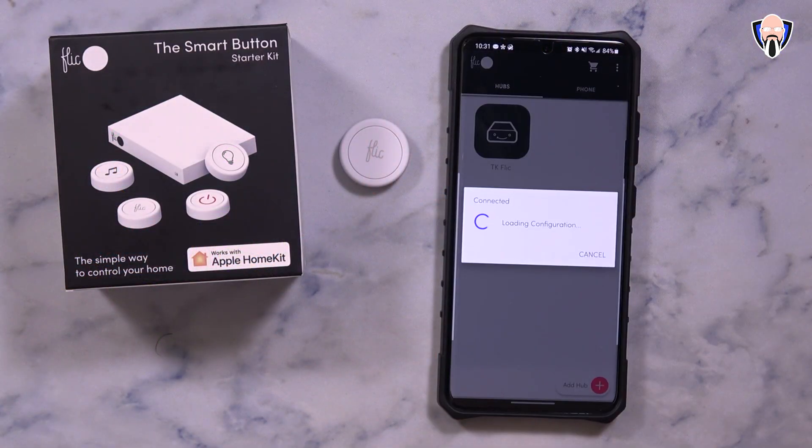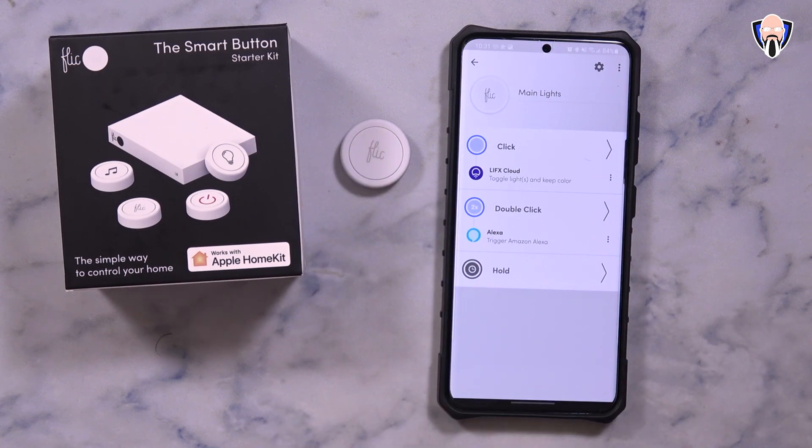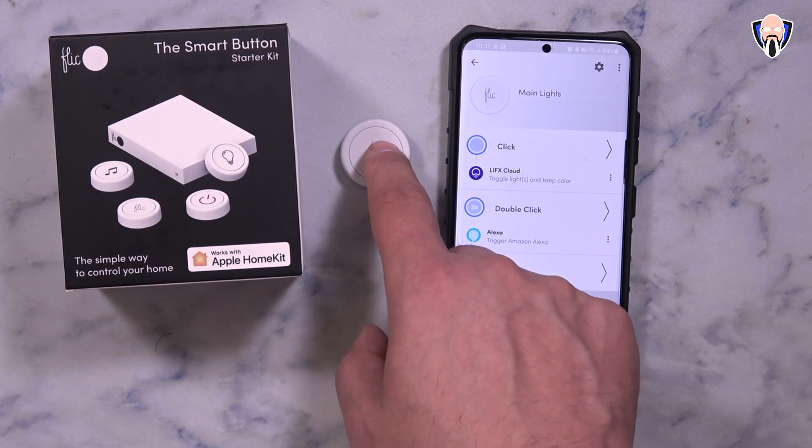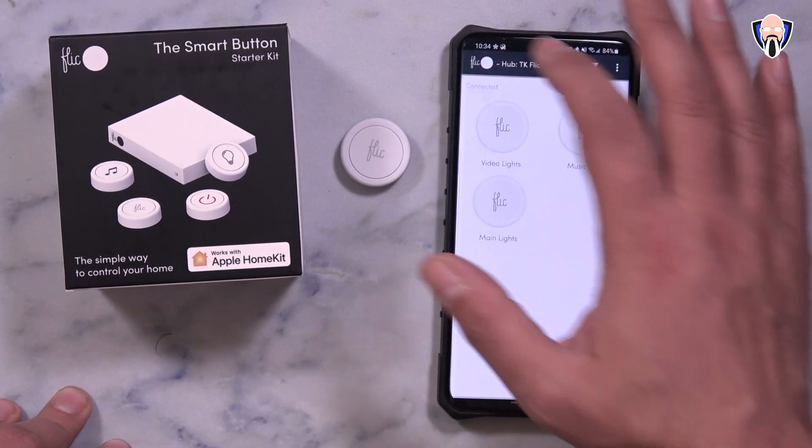The starter kit includes four buttons, the hub, a micro USB cable to charge it, a USB Type-A adapter with options for different countries, making it easy to travel with. I connected it over Wi-Fi, but you can also use Ethernet — there's a full-size Ethernet port on the hub. There's also a 3.5mm audio output and an IR extension option depending on your setup and where you place the hub.